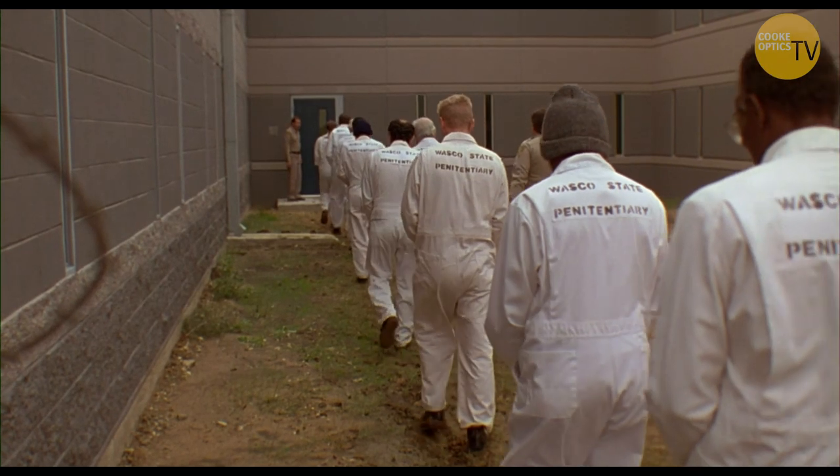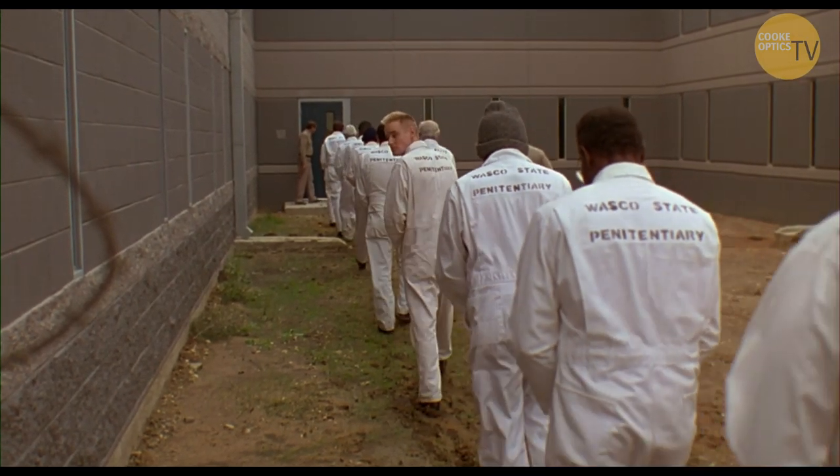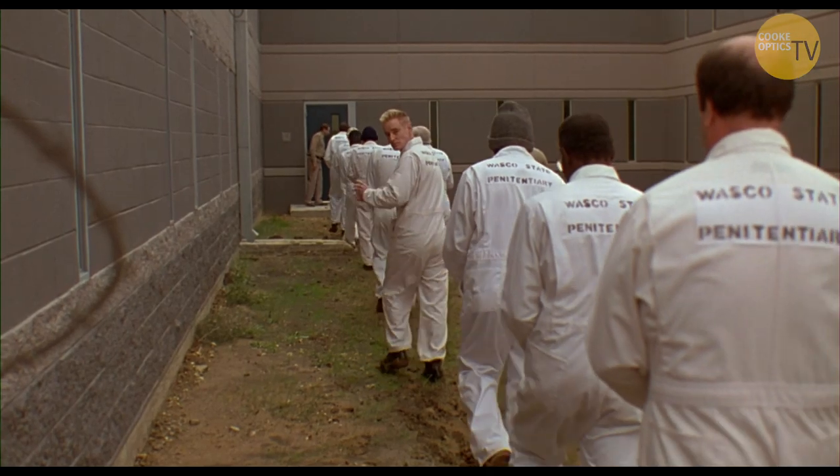At the end of Bottle Rocket when Owen's walking away in the prison, we did it there too. Wes chooses those moments very carefully.